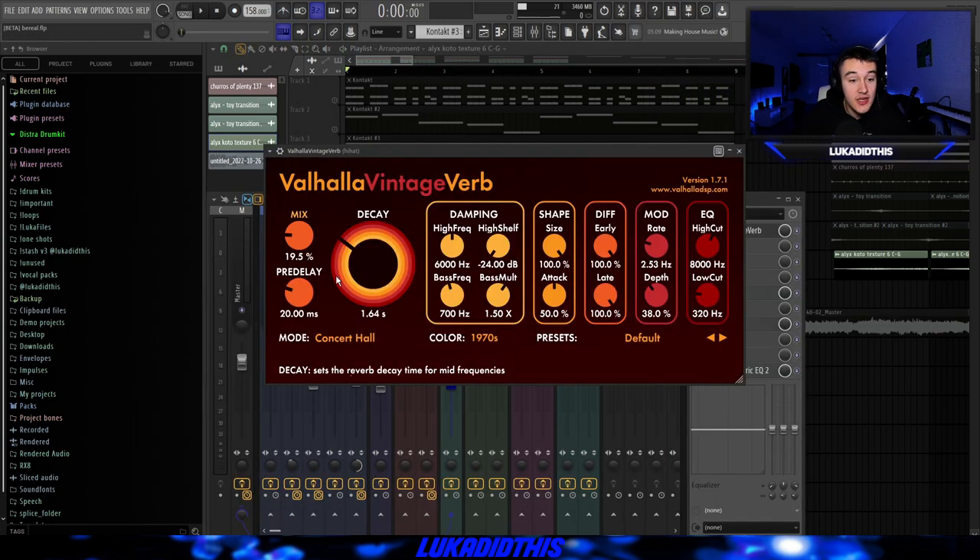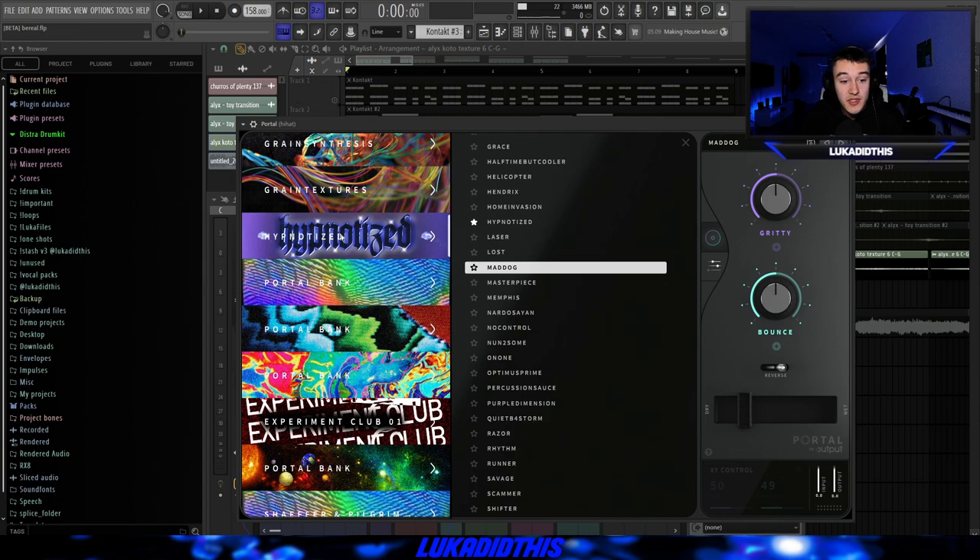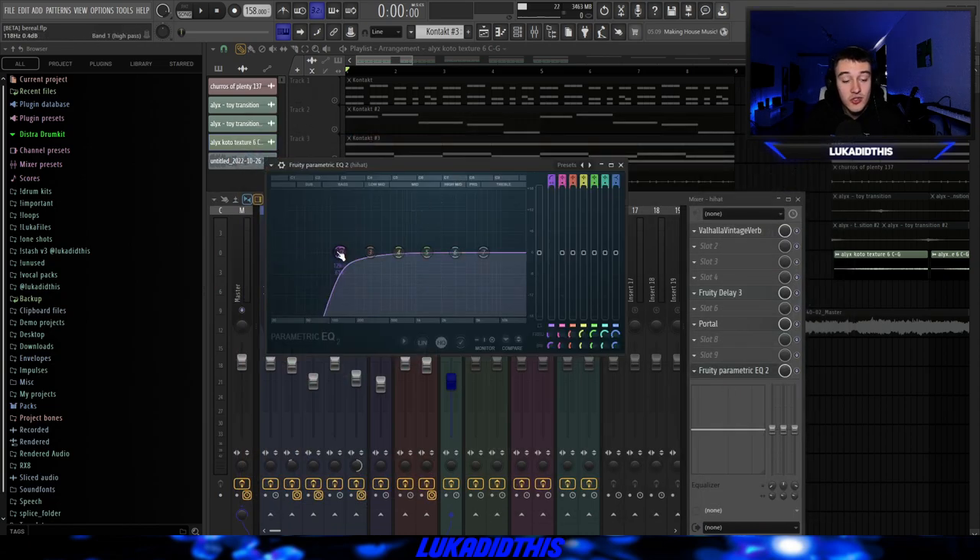For the effects on this Coda Texture, I just had a simple reverb where I tweaked the mix, the decay, and the low cut. Then Fruity Delay 3 with default settings, then Portal where I used the hypnotized preset from AdLoneGod on Instagram — the Mad Dog preset — I turned down the mix to about 20%. And I had this EQ just to cut out some of the lows, because I didn't want them to clash with the bass.